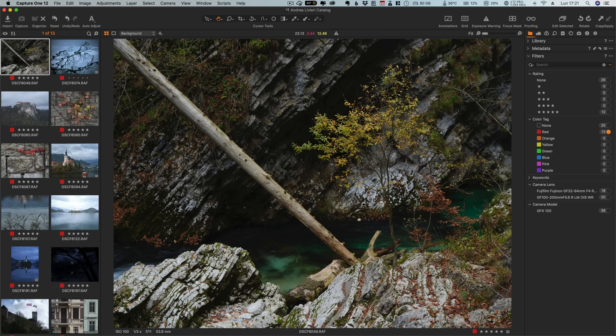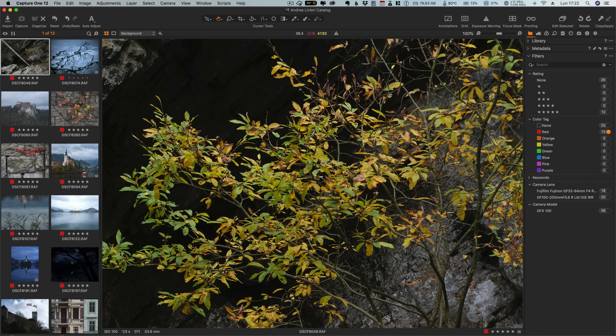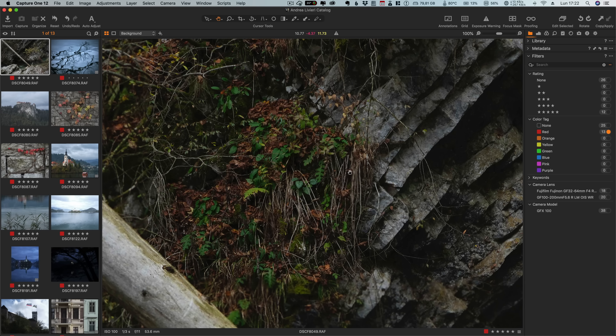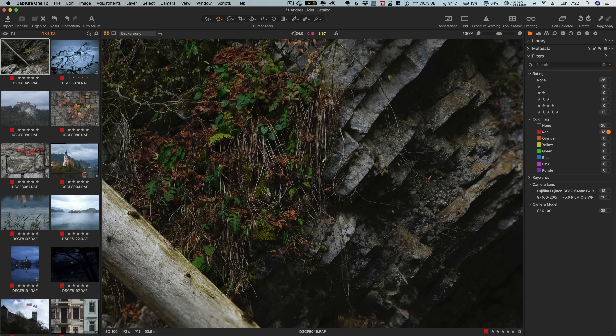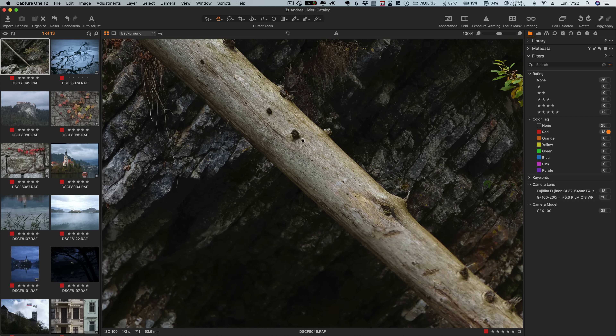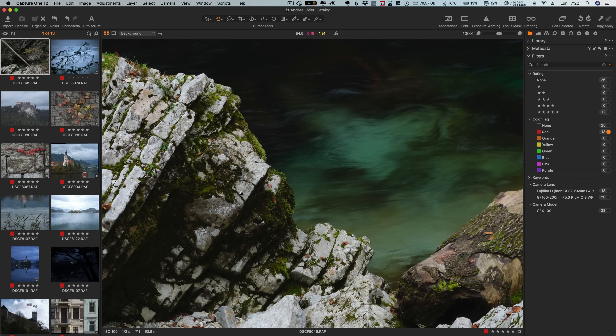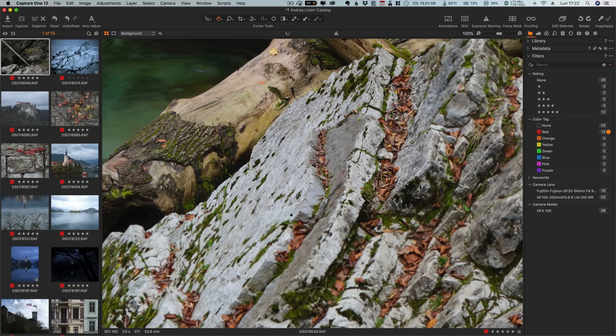Let's look at some straight-out-of-camera shots taken with the GFX100 to see the amount of detail this sensor can capture. This first shot is a very common environment for me as a landscape photographer — several types of textures including foliage and rocks. The amount of detail is huge. Look at the color nuances the camera can reproduce. There are tons of small details with gorgeous micro contrast on the rocks, the background, and the grass. Usually 24–26 megapixels are more than enough for my professional work, but zooming in at 100% you can easily see the enormous potential of the 100 megapixel sensor.